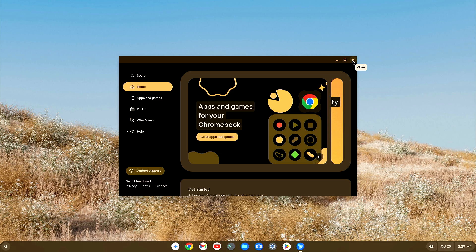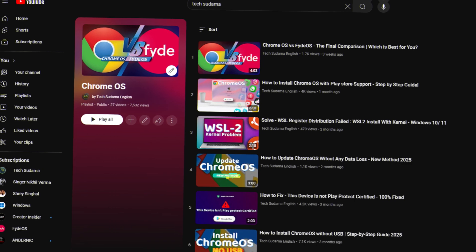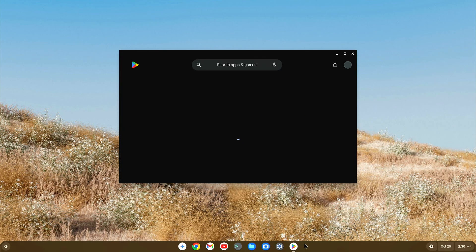Congratulations! ChromeOS has been successfully installed on your PC. If you encounter any errors — such as Play Store not working, audio not working, internet not working, Wi-Fi not working, or Bluetooth not working — you can visit my channel and follow the ChromeOS playlist. Thanks for watching!